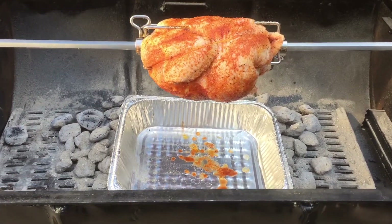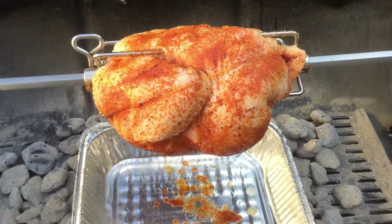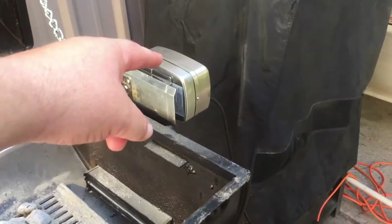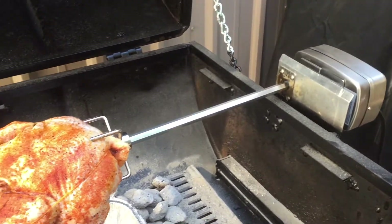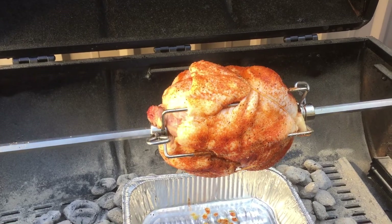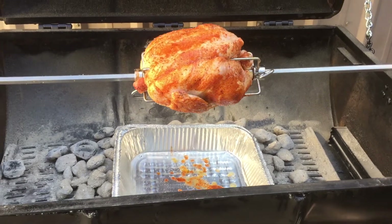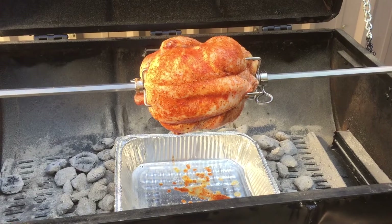Here's the first rotisserie chicken — right there, ready to go, all seasoned up. Now we're just waiting for the ceremonial switch to be turned on. Go ahead, Mother, it's right there on the side. And just like that, we've got a little rotisserie chicken going. Only about an hour and a half and we'll come back and check on it.